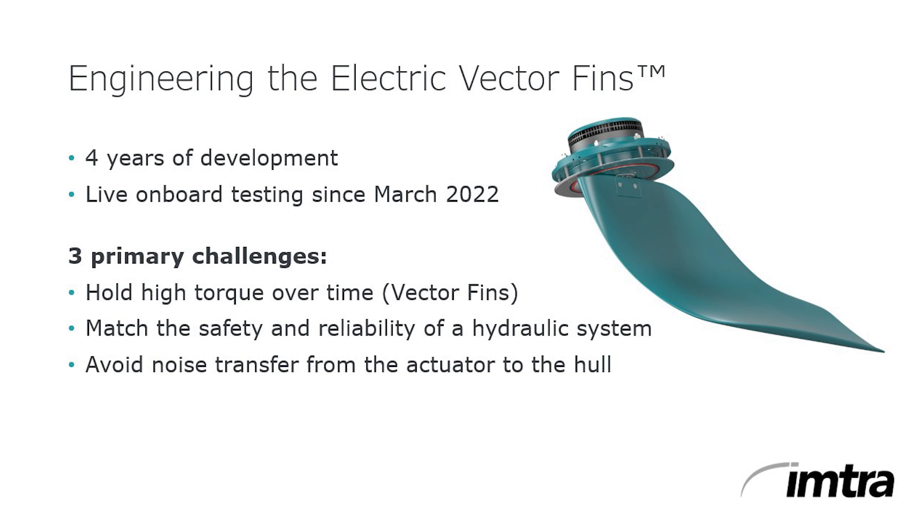With electric actuators, it's a much greater challenge — one that Sleipner has met with the combination of a high torque motor and a strain wave gearbox. It's a remarkably safe and reliable system that complements the next generation vector fins, taking a great idea and making it even better.